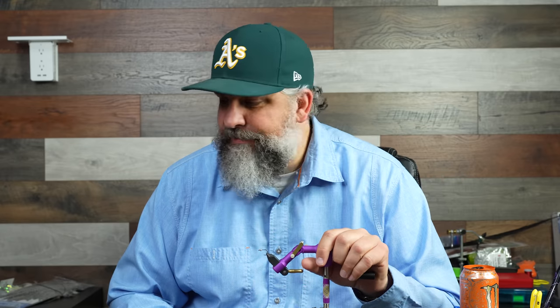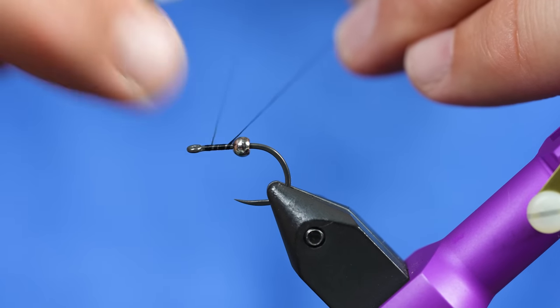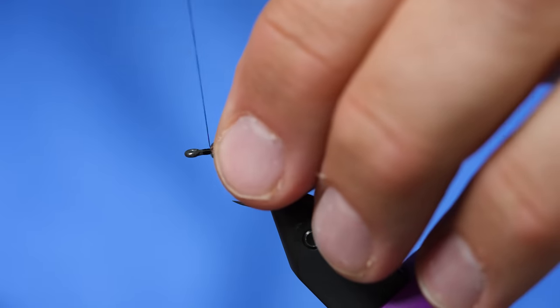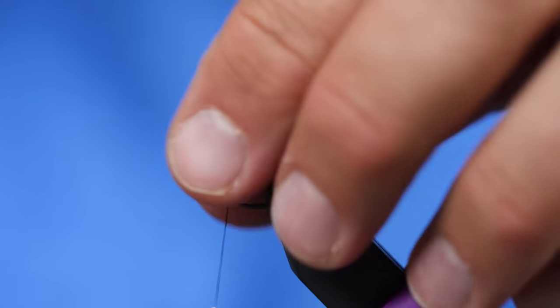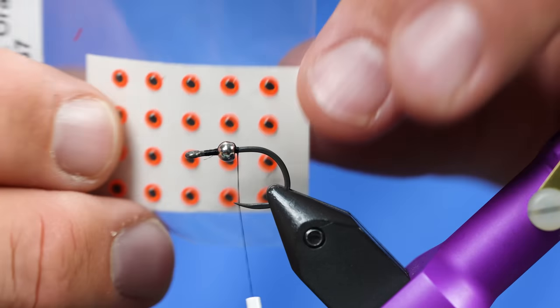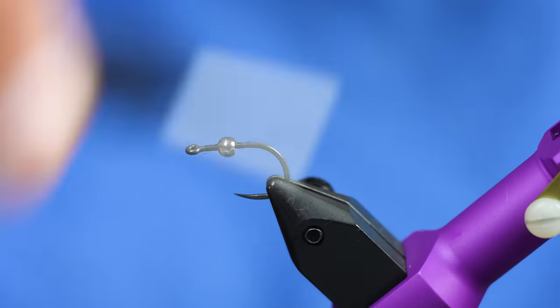It's the same tie as the normal baby fat minnow, just in these new colors. First thing you need to do is subscribe to our channel — we really appreciate it and it helps us continue to make these videos. I'm going to get started by just adding some thread right in front of the bead, and we're going to kind of trap this bead about right here, just by crisscrossing over the top of it a few times. I'm using a 1/8 inch or 3mm eye, and that needs to be able to sit between the bead and the eye of the hook, so there's enough gap there. This fly is pretty simple.